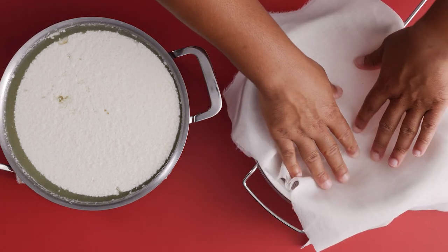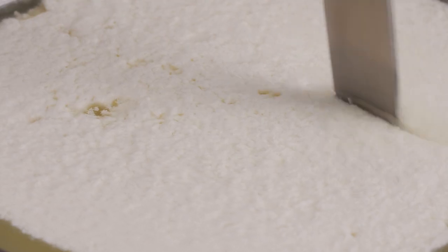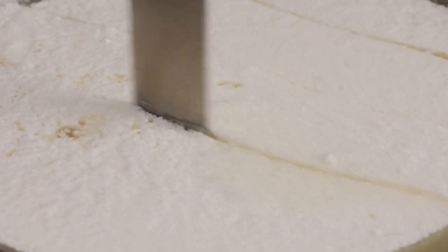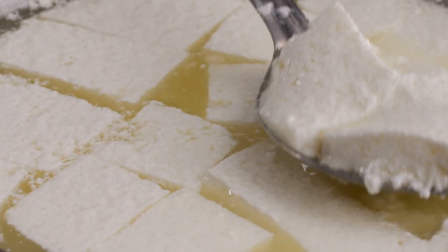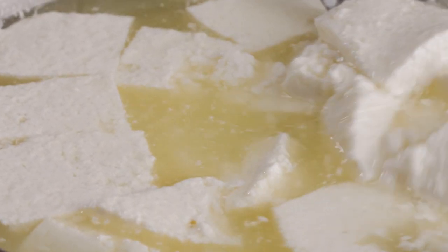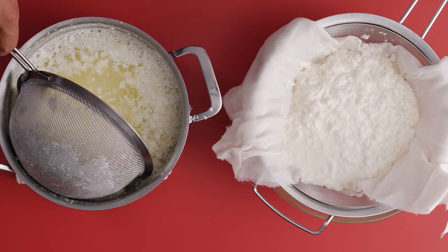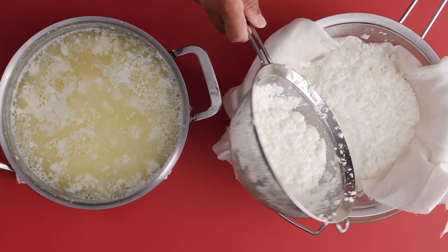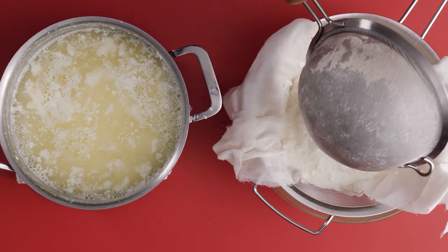Remove it from the heat and let the pot sit for about 10 to 15 minutes for the curd to firm up and solidify. At this point, you can take a knife and gently score the curd into more manageable pieces so we can get it out of the pot. Now we're going to simply spoon all of our curd into the strainer. You can gently press down on the curd to get all of the liquid out.